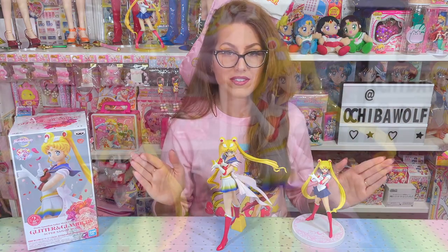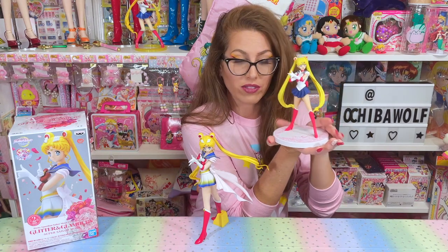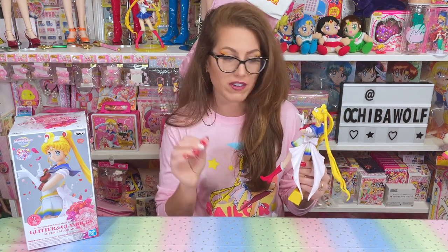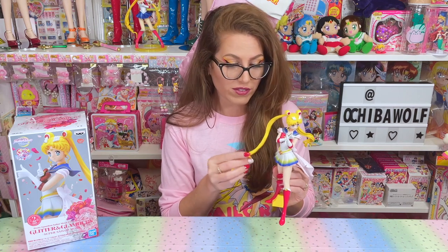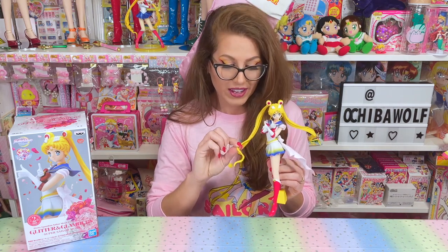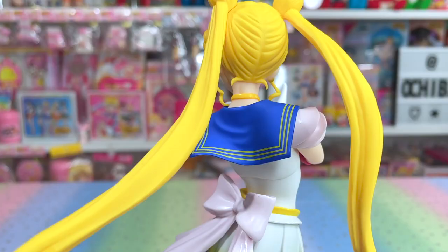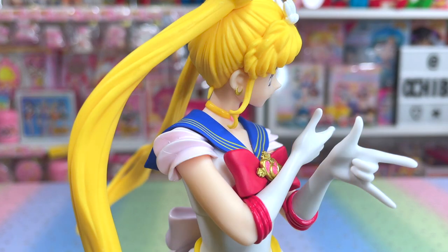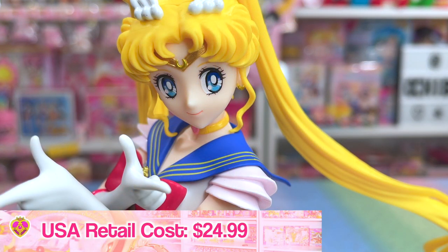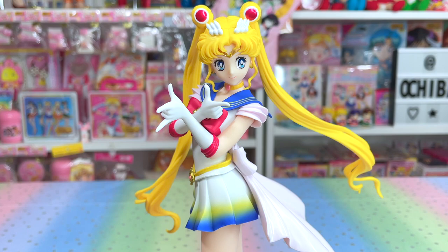Look at the size difference compared to the Girls Memories figure — just wait till you get this gigantic gal. I think durability is going to be fine, though I did mention that her pigtails have some flex to them, so that could be a concern for breakage if you're not careful. As far as durability goes, I feel like this figure is very sturdy. I looked mine over really well and I don't see any paint defects. For a prize figure that runs around $24.99, it's incredible that the paint job is so superb on such an affordable figure.